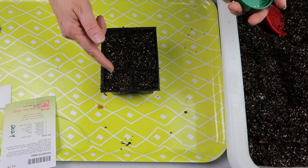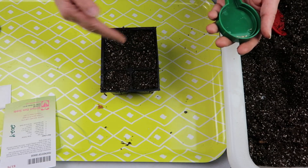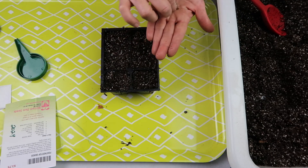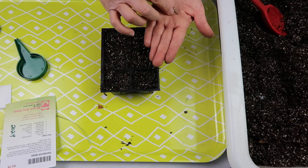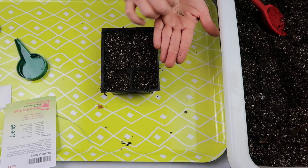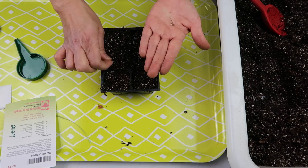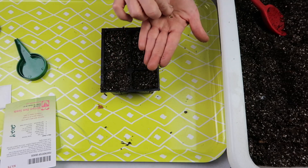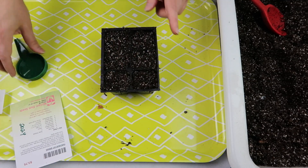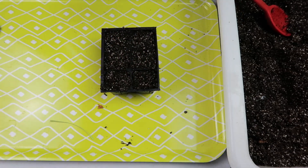These are not pelleted seeds. They're a pretty good size — interestingly, about half are white and half are brown. Not sure what that means, if anything. I'm going to sow the entire packet since it contains 20 to 25 seeds, and four seeds per cell across six cells is about 24. I'm mixing white and brown seeds in each cell just in case there's a difference, so any variation is evenly distributed. I ended up with only one extra seed after doing four per cell — it worked out well.